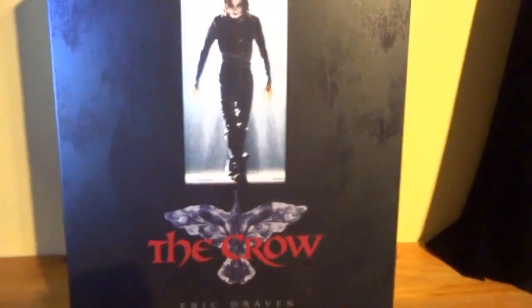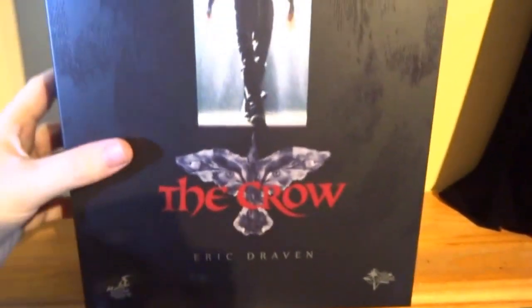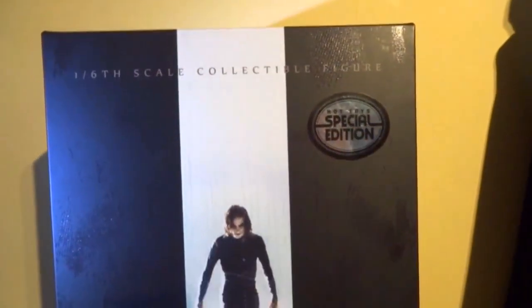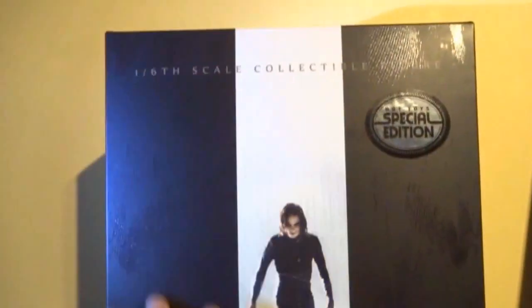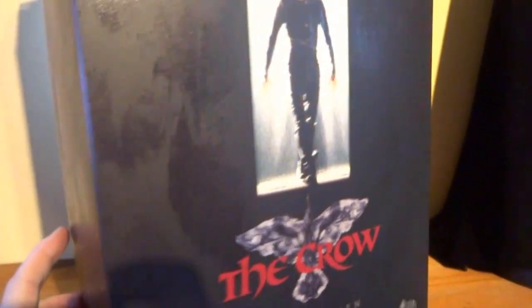Right, so the box for The Crow is very nicely presented — it's basically the same movie poster I used to have in my bedroom years ago, just without the Hot Toys or Movie Masterpiece branding. You've got some kind of crow feather effect going on. Sometimes it's not very obvious they are crow feathers — in some sections it just looks a little bit random — but it's nice that it's got a texture to it that catches the light.